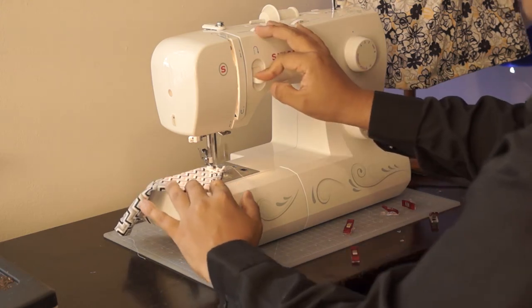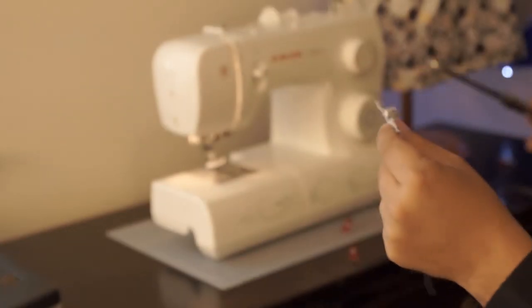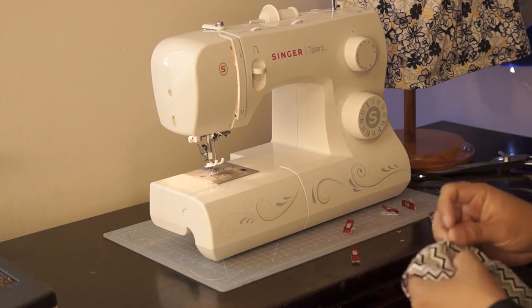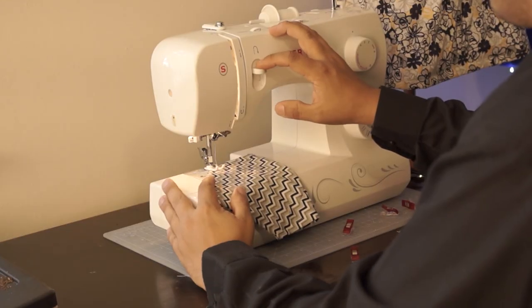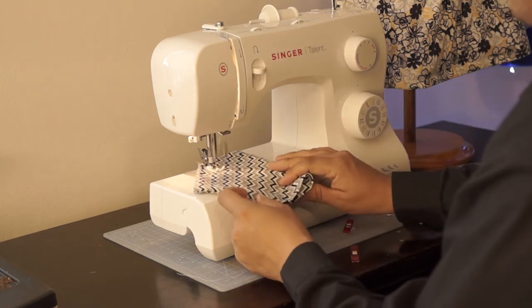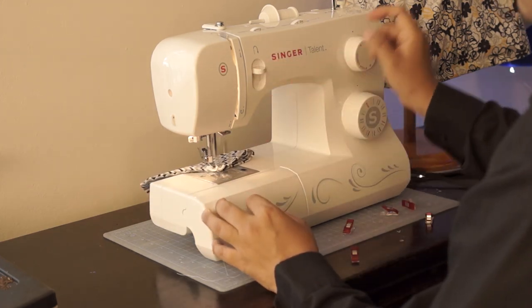Once we finish this, we're going to cut off the tip of the bandana so that when we flip it out the corner looks nice and crisp. Now that we have it flipped over, we basically have a finished bandana. I'm going to create another seam right here just so that when I'm putting on the leash it doesn't travel and get stuck into the tip of the bandana — it just makes it a little bit easier to use.